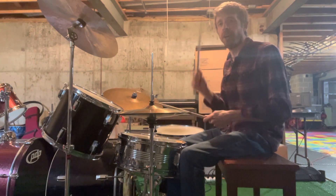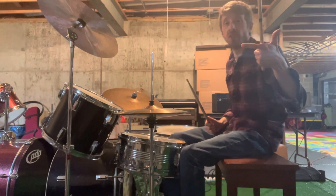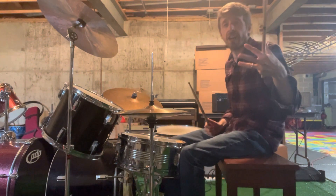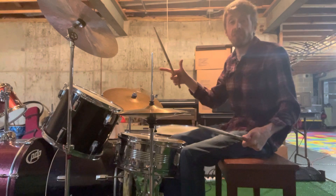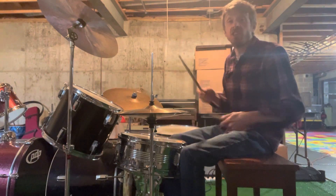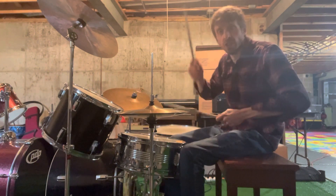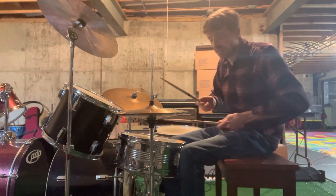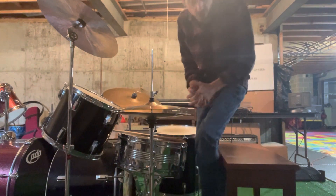One, two, three, four. [slower demonstration] All right, just practice that little transition. That's it. You got this. You sound so good. I'll see you next week.